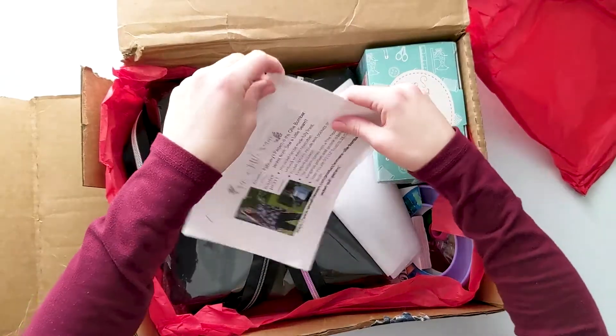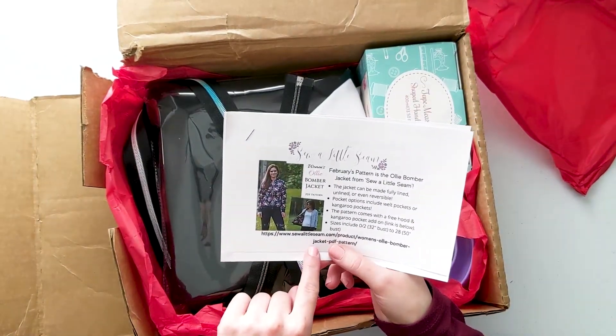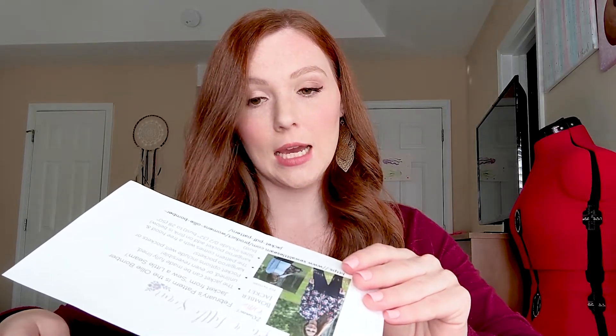We had a whole conversation about Gütermann thread in my last video. And here we have the pattern — this is the Ollie Bomber jacket from Sew a Little Seam. On the back page, which I'm not going to show because it has redemption codes for subscribers, it looks like they gave discount codes for PDF plotting so you don't have to print and tape your patterns together. You can order it through PDF plotting or blueprinting instead.